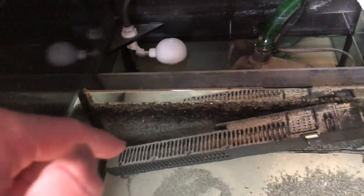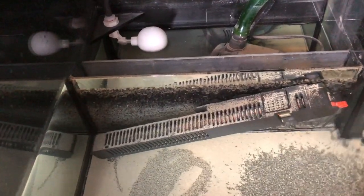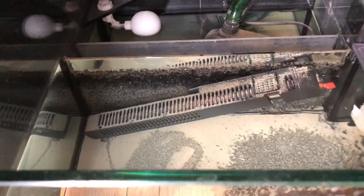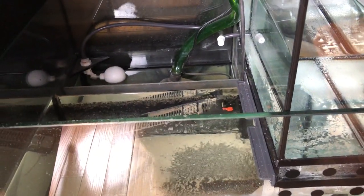I also have my heater here. This heater I reused from my freshwater tank that I had previously, which I gave away because I decided to tackle a saltwater tank. So this is my first time ever having a marine tank as a hobby.